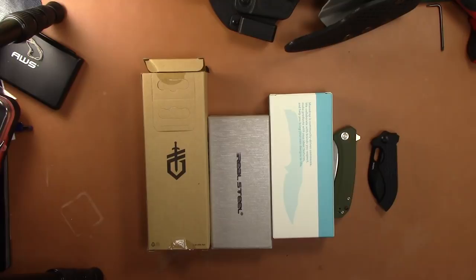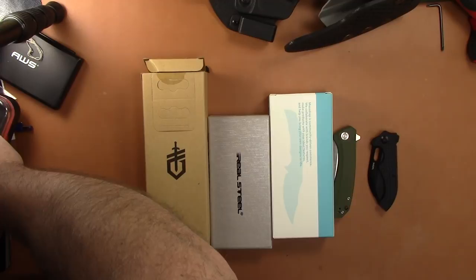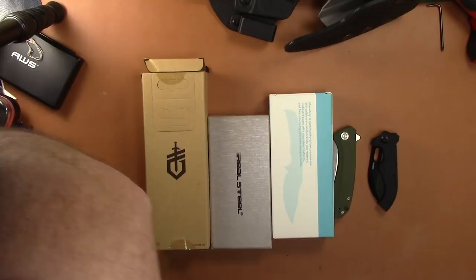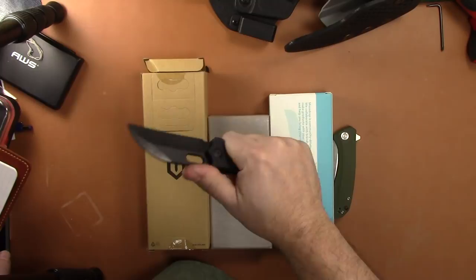Alright YouTubers, what's happening! I've got a nice sale here — some knives, flashlights, and holsters. Let me get to my prices. Still selling the VDK Goat for my buddy — it's $75. This is the small one, D2 steel, pretty much new minus the clip.